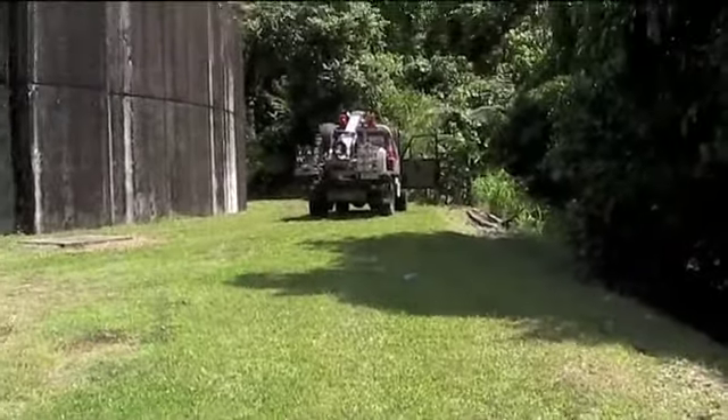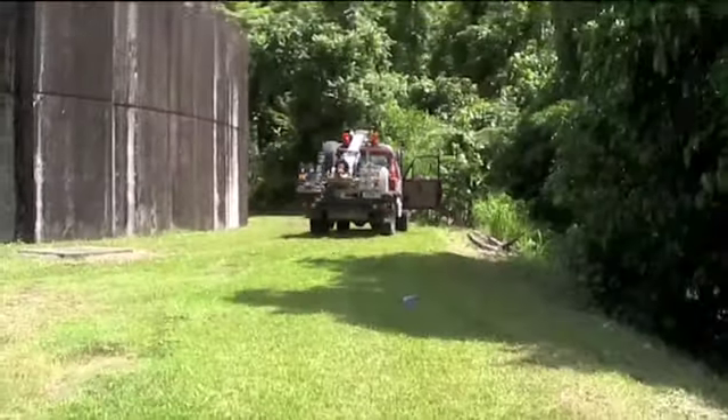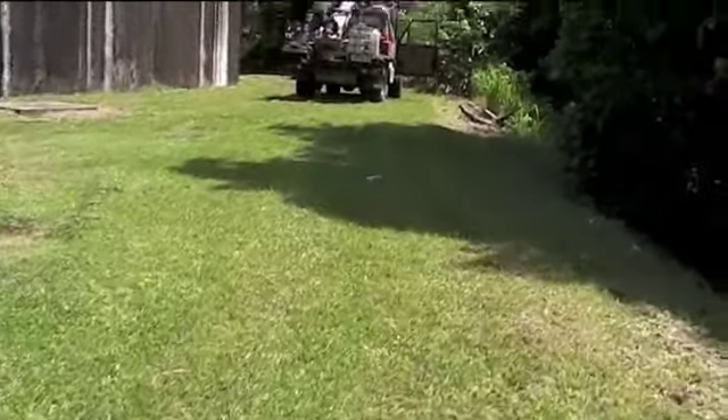There's the rig set up over borehole number one. That drink bottle on the ground is the approximate position of where we're going to drill borehole number two.